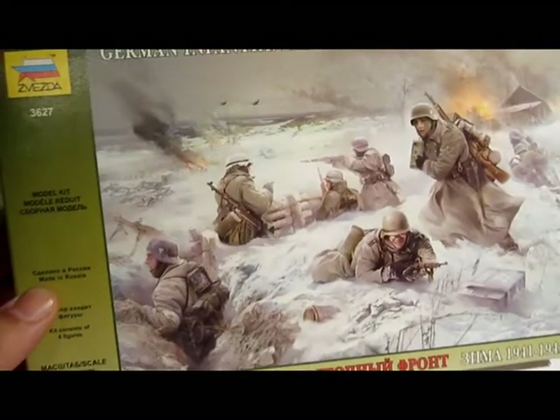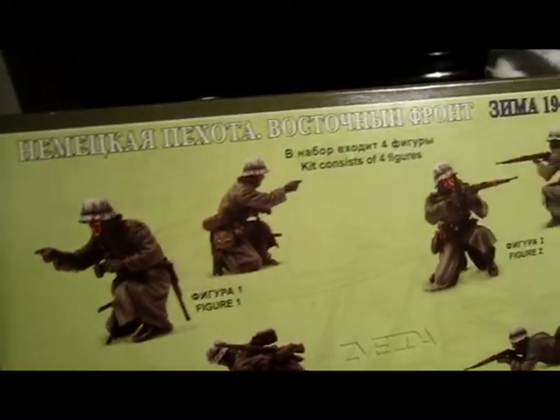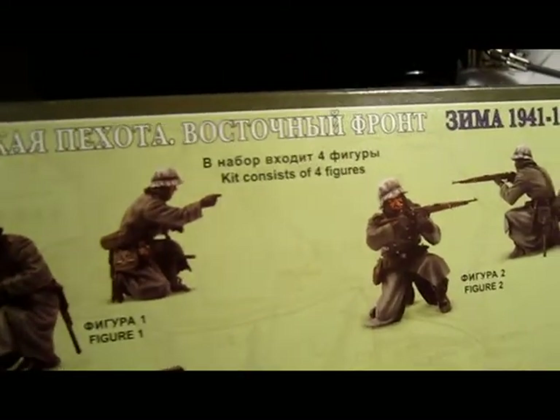If you can see, it's winter art. Let's see the back side. You've got the painting guide, with a bunch of Russian text. And if you can see here, they painted really big eyes on these figures. I don't like that.